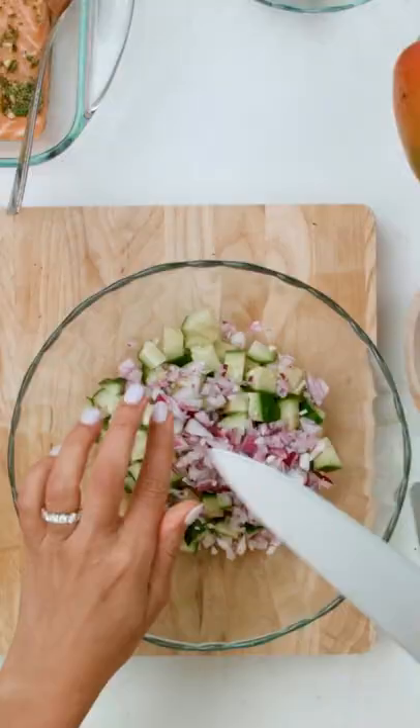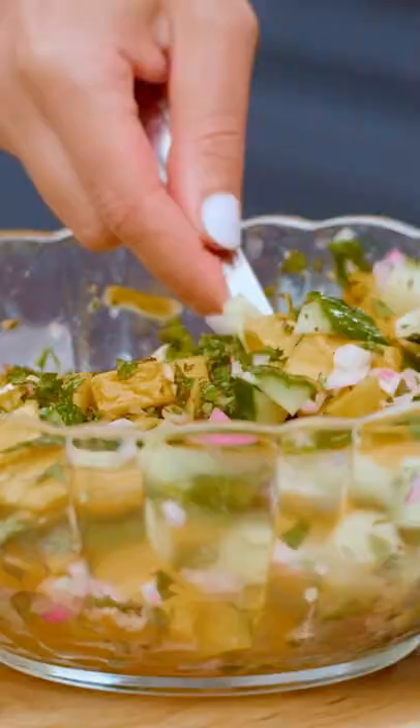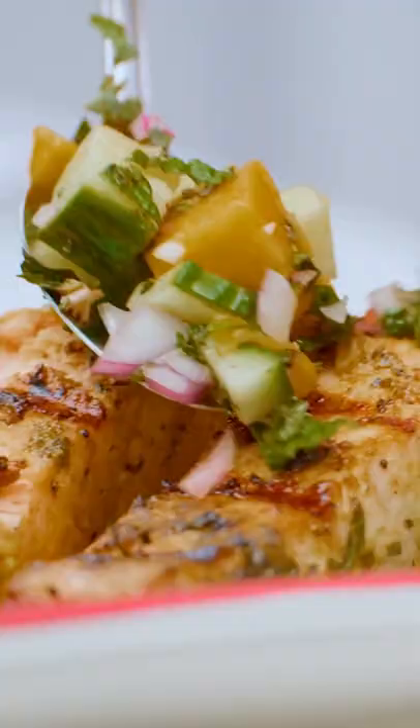On to our gorgeous mango salsa: mangoes, cucumbers, red onion, and a bunch of mint, plus lemon juice. Salmon party is ready, you guys!